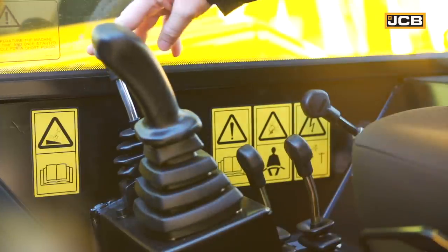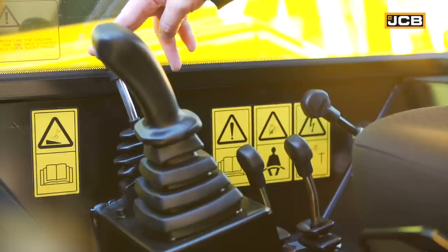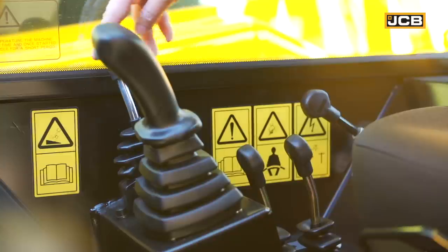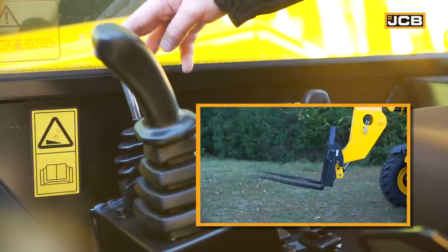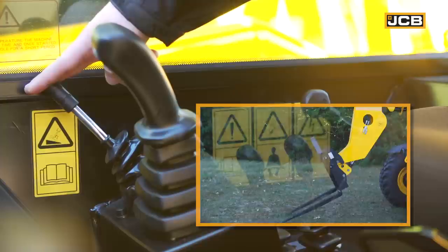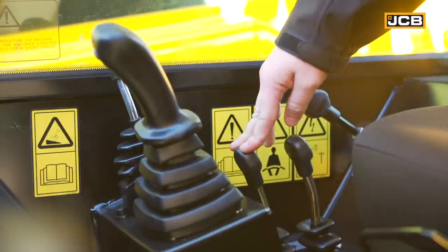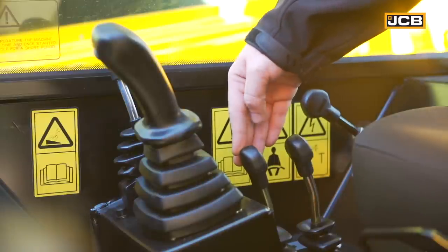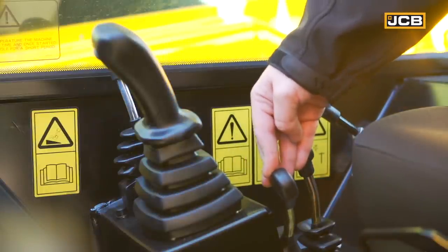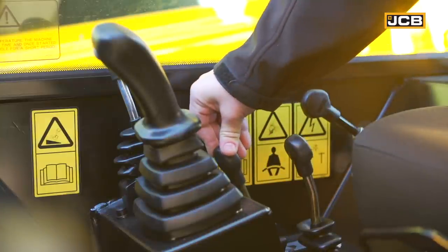To the right of your joystick is what we call our tilt lever, which controls the forks or any other attachment you have on the front end of the boom. Pulling the tilt lever back will tilt your forks up. Pushing it forward will tilt your forks down. Behind that we have our auxiliary controls. If your machine has a side-tilting or side-shifting carriage, you can shift or tilt the carriage to the left simply by moving the lever to the left, or to the right by moving the lever to the right.